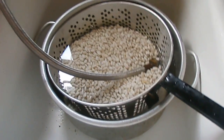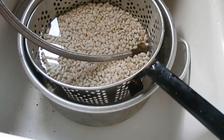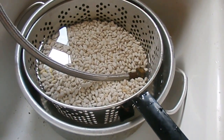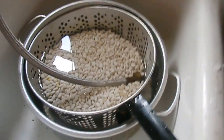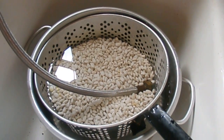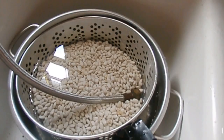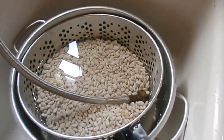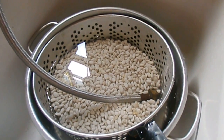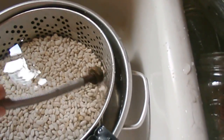Today's project is going to be ham and bean soup, and I'm using great northern beans. I bought some ham yesterday that was in the bargain bin — it's part of this grocery store's five for $25 meat special, so there'll be plenty of ham in the package. I've got the beans already sorted and washed.